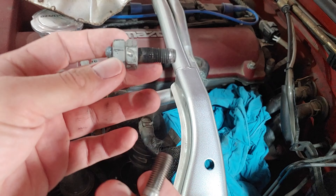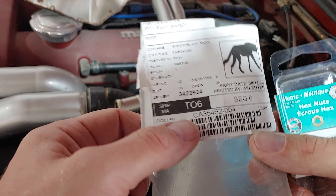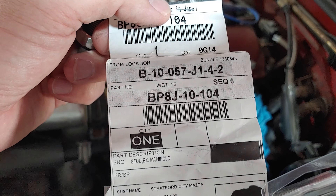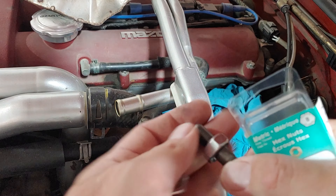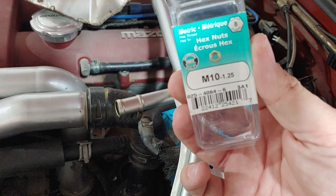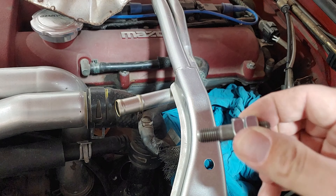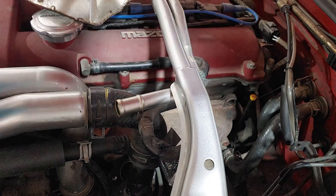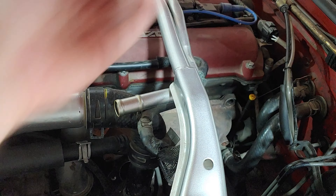Just for a comparison, this is the old one and this is the new one. This is the part number if you're going to get it right from Mazda — you guys can take a screenshot of that. The metric size for the nuts is M10 1.25. I'm hoping the double nut system holds it in place, and I'm also hoping that my exhaust manifold gasket is not blown or that the manifold itself is not warped.